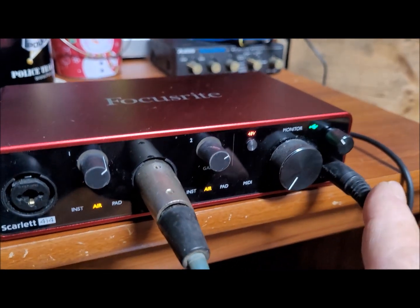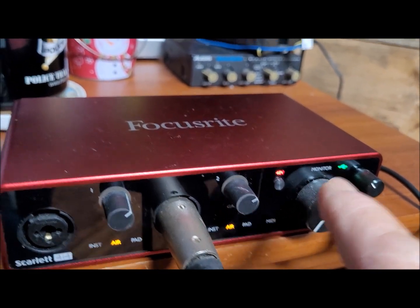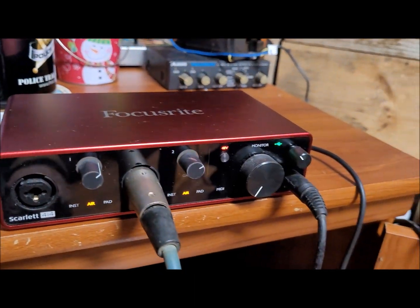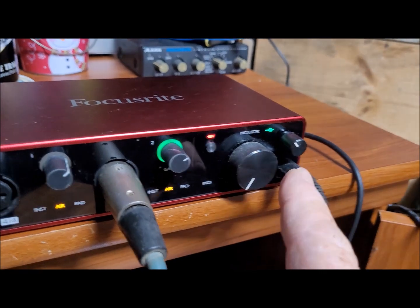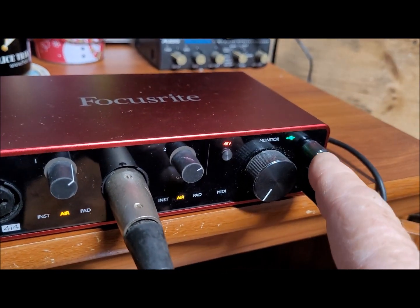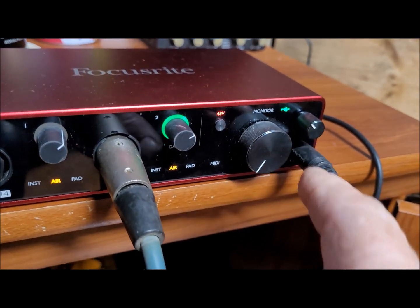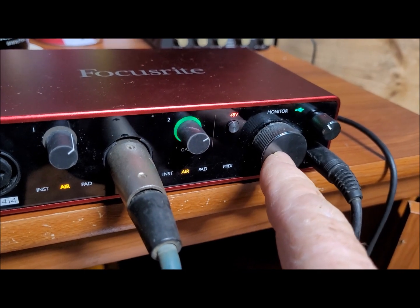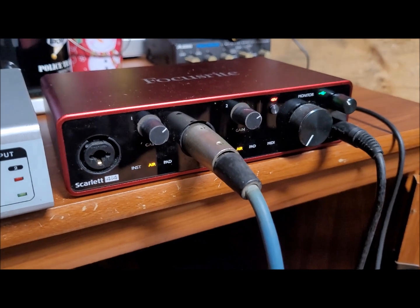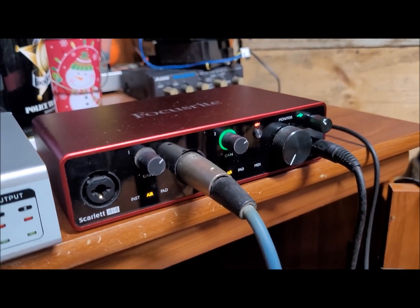There's a big knob here that I really don't need because this controls nothing but the monitors that go to the back. I don't use that at all — I use headphones. The only thing I don't like about this setup is that the headphone volume knob is so close to the big monitor knob that it makes it a little difficult to get to sometimes, especially with my big fat fingers.